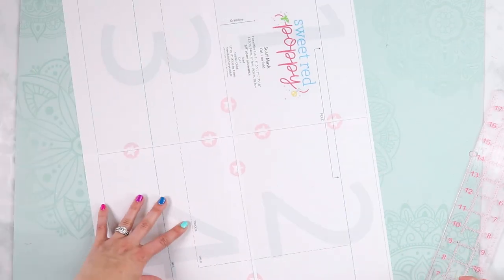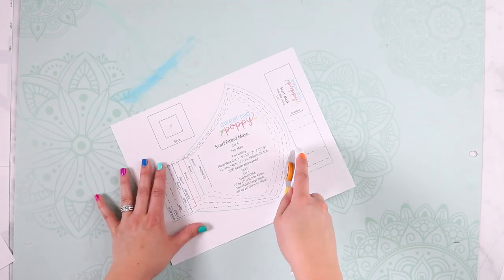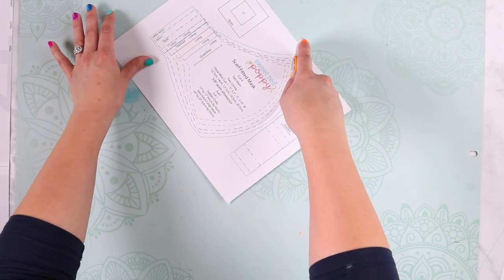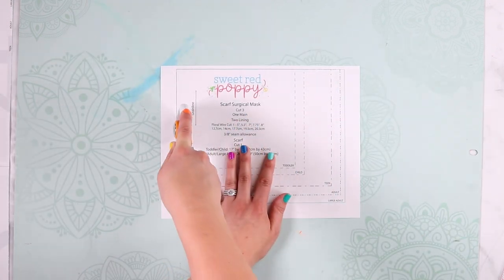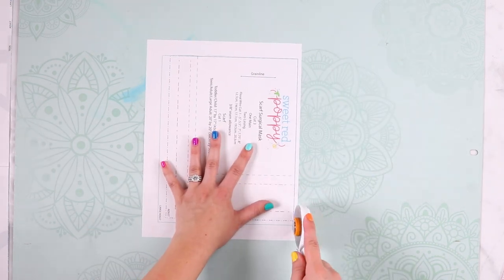For the fitted scarf mask we're going to be using the rounded pattern piece, and for your pleated mask you'll want to use the rectangle pattern piece. So let's go ahead and get started on our fitted face mask.